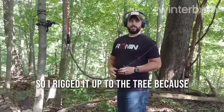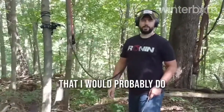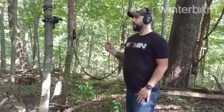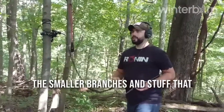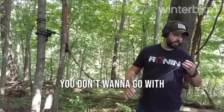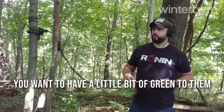I rigged it up to the tree. If I was here by myself, this is a method I'd probably do on my own. The smaller branches that have just a little bit of play in them are the best ones. You don't want completely dead branches — you want to have a little bit of green to them.